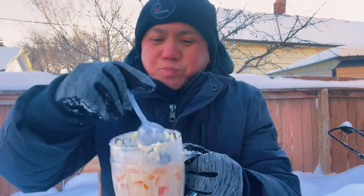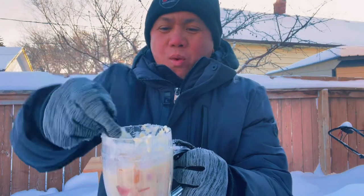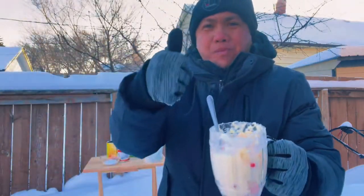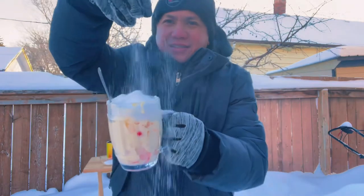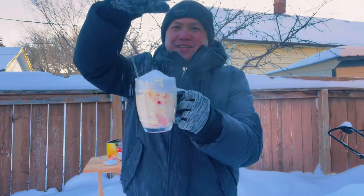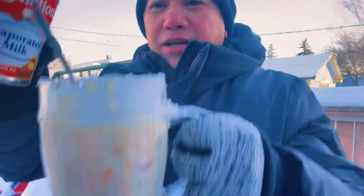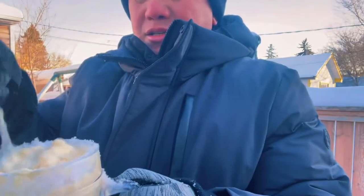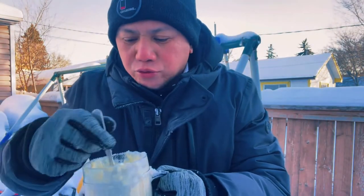Now it's ready to taste, guys — see how it is! Mmm, wow, so delicious! More snow is better. Gonna add more evaporated milk. This is halo-halo, mmm, so good!